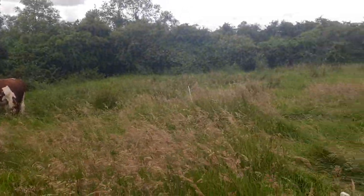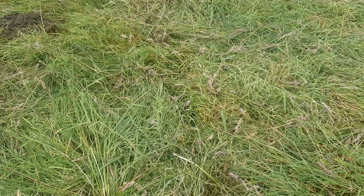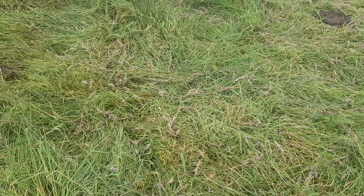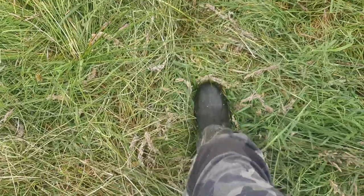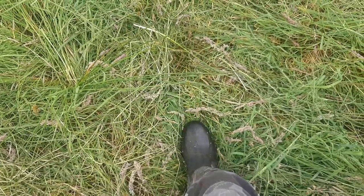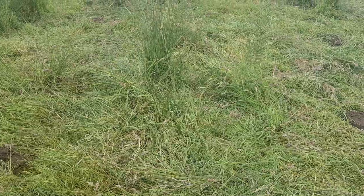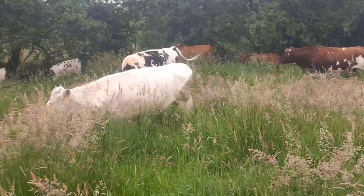The first reason is that I'm getting the cattle to trample down lots of grass on the soil, which I call soil armor. That basically keeps them up off the mud and the earth underneath. So that's one thing that keeps them from wrecking the place.